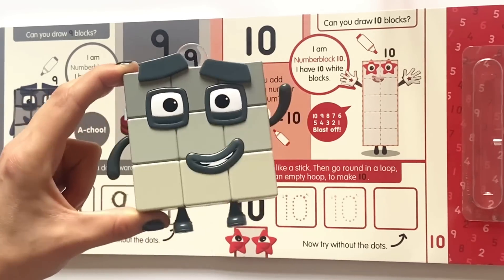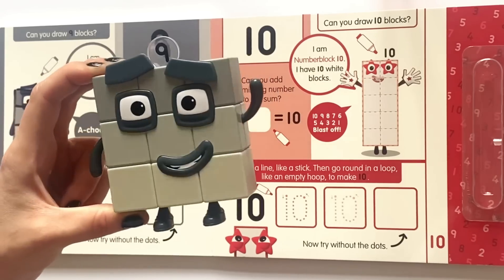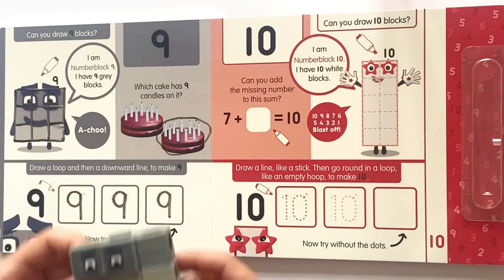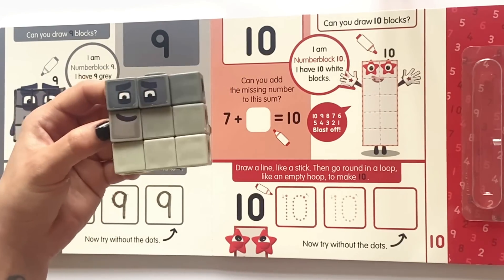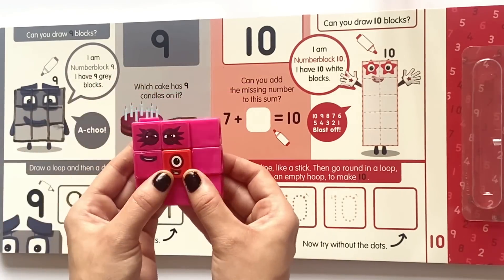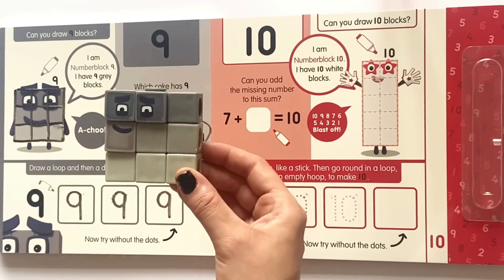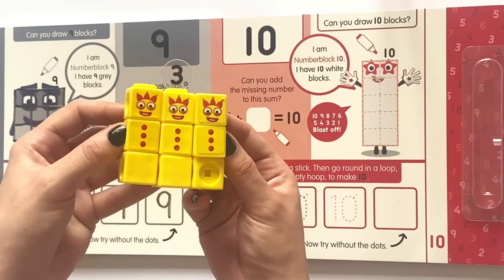And here is our NumberBlock 9. NumberBlock 9 has nine grey squares. And here is our NumberBlock 9 as a math link cube. Be careful as he is known to sneeze. Achoo! However, nine can also be made up of three lots of three.